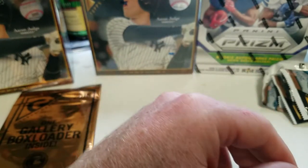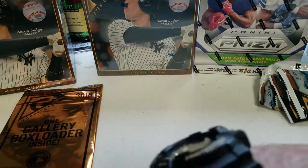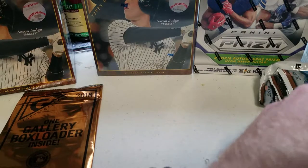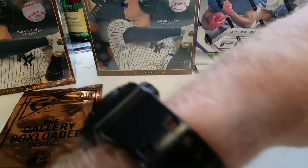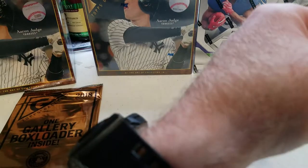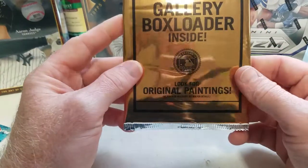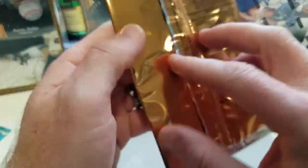Overall it wasn't a horrible box. Did get some good rookies, got that Shohei Ohtani — wish it had some ink on it. Anyway, we're going to open the one gallery box loader that came inside and see what it has.